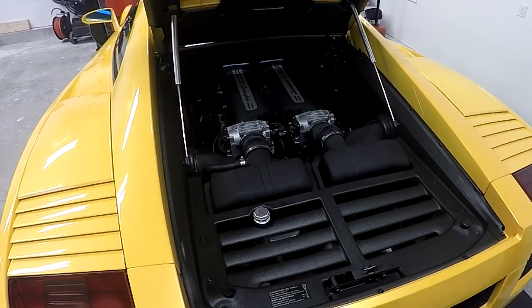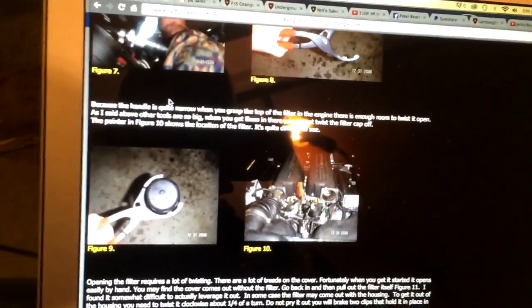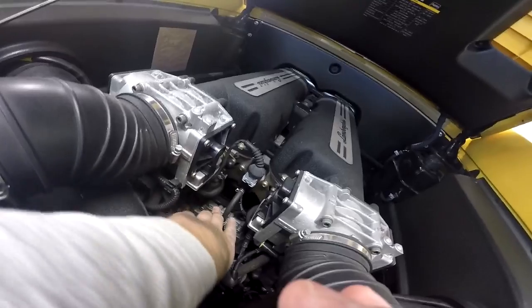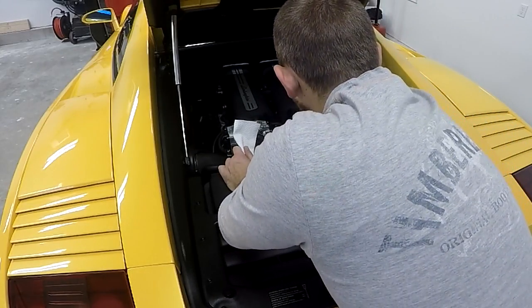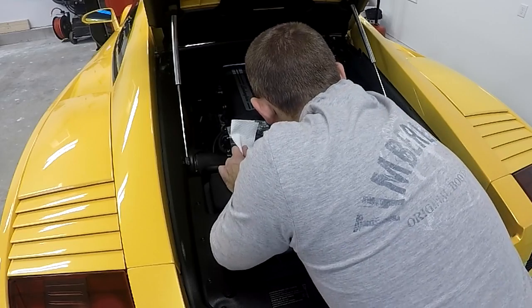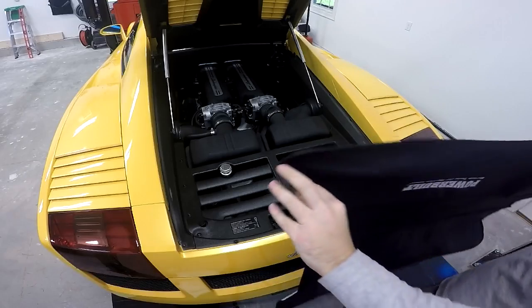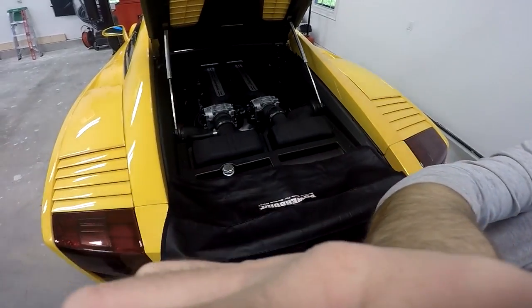The oil filter is located on top of the engine between the two intake covers. Some instructions online say you have to remove the air box, throttle bodies, and other things to get to the oil filter, but I didn't find any of that necessary — I was able to get to it just by disconnecting two vacuum lines. Before unscrewing the filter cover, I placed paper towels around the edge to catch any oil spills. I also laid a protective work blanket over the rear bumper to protect the paint, since I'll be leaning over the car with sharp tools.